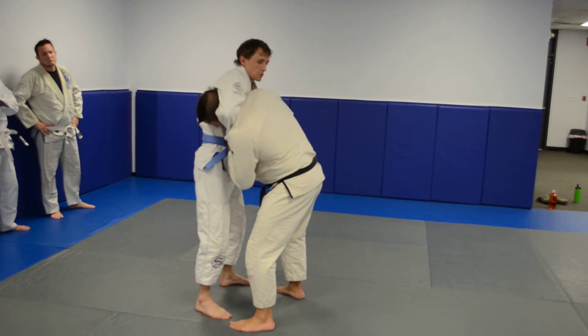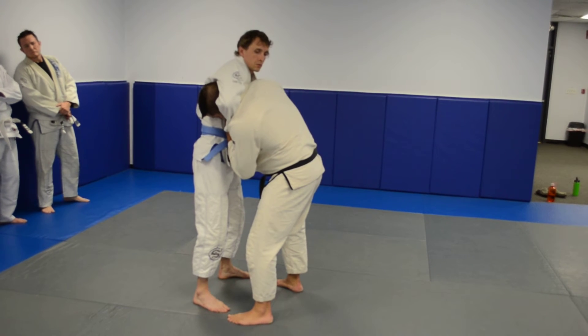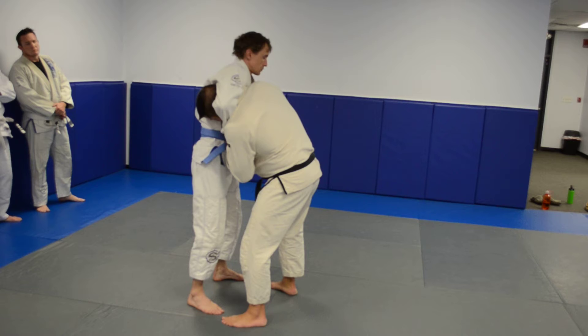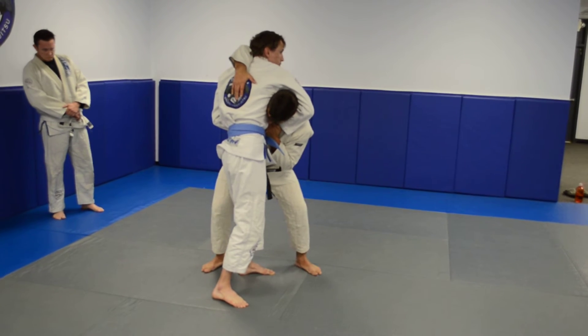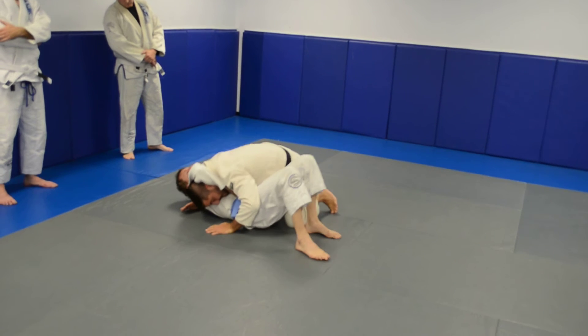Now I defend my neck because I want to keep the jaw bone on the wrist, so it hurts my jaw but I'm not choking. My other hand is going to come over the top, put his back, and I'm going to walk to the opposite side of my head, use my knee to hit behind his knee, and take him down.